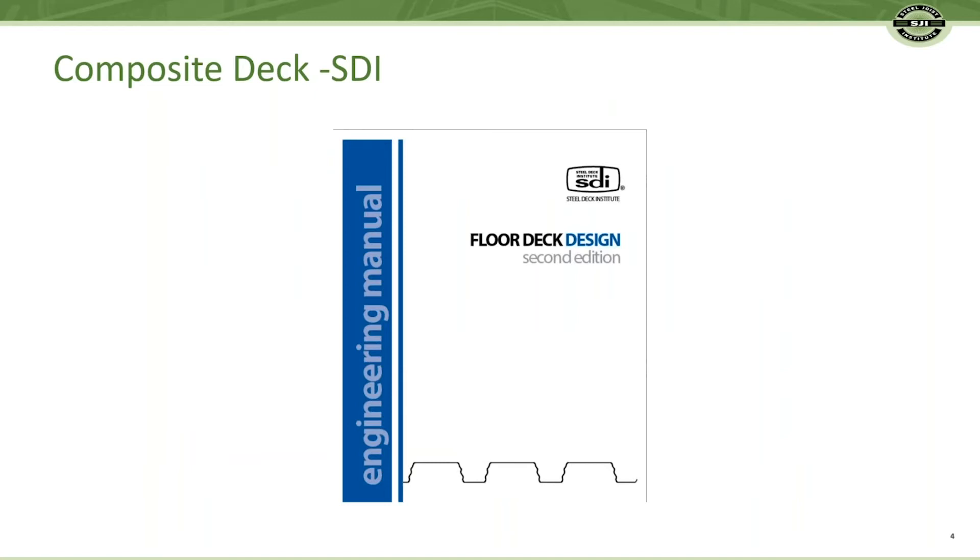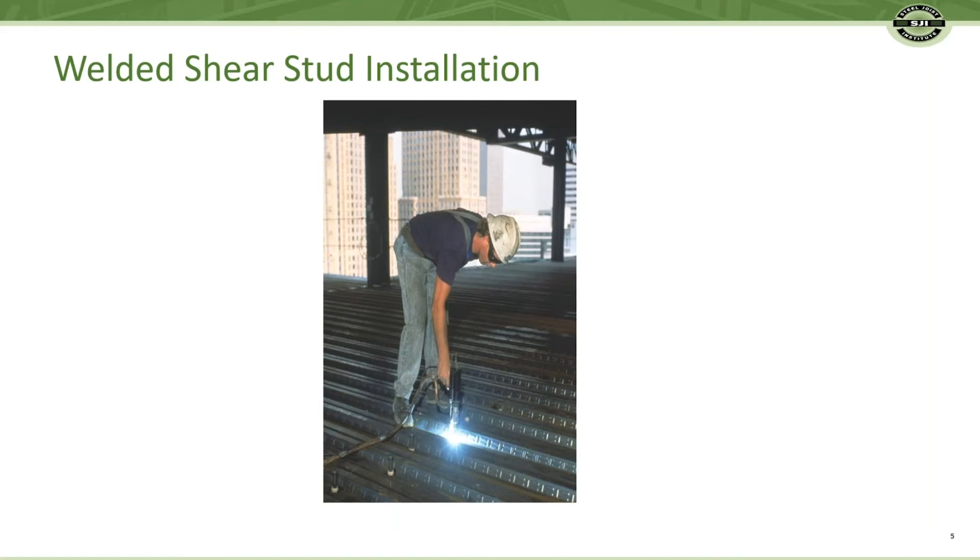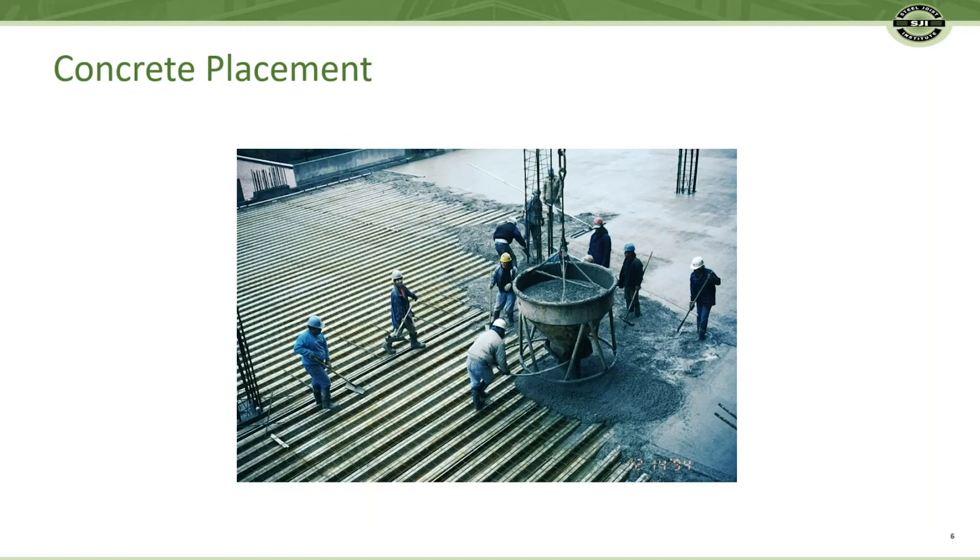Steel deck is easy to select from a Steel Deck Institute member. Studs are welded through the deck to the CJ Series Joist with standard construction practices. Concrete with reinforcing steel is on top of the deck — again, standard construction practices.